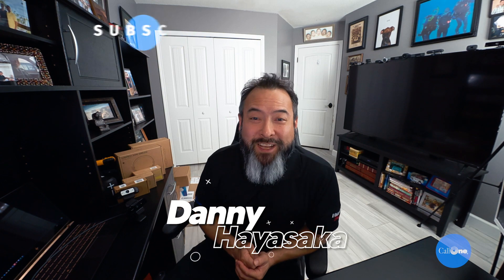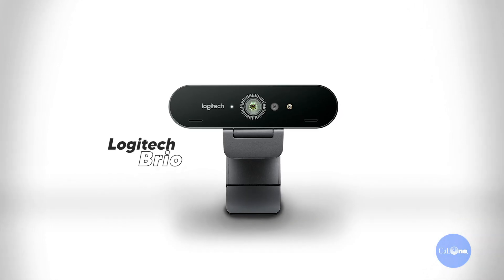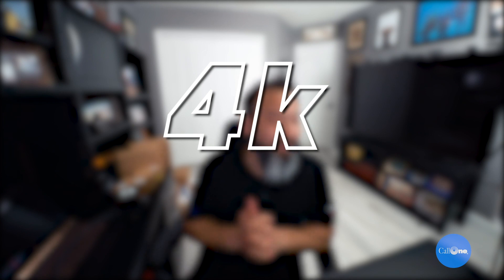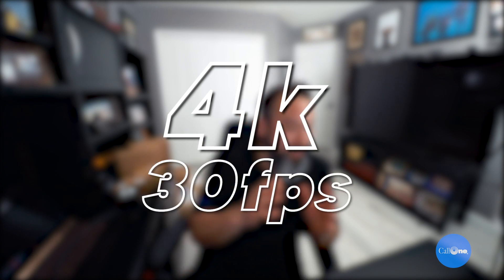What's up, Danny with Colony, helping people do their business better. Today I have the Logitech Brio webcam. The Brio is the mac daddy of webcams — this is the standard that most other companies try to aspire to. So let's talk about it: 4K Ultra HD, 30 frames per second.